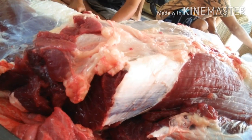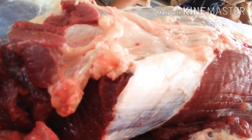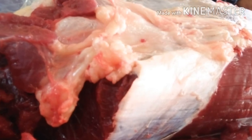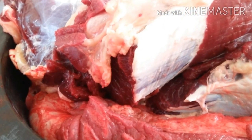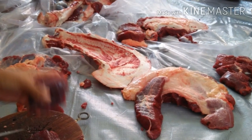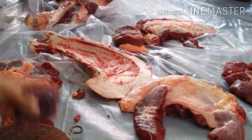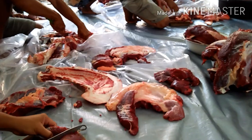Sekarang aku mau kasih tips-tips bagaimana cara menyimpan daging di freezer. Agar kualitas tetap bagus dan awet walaupun disimpan sampai berbulan-bulan di freezer. Untuk umur simpan daging beku sekitar 6 bulan ya guys kurang lebihnya. Berikut tipsnya, disimak ya guys.